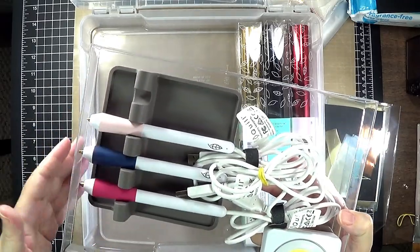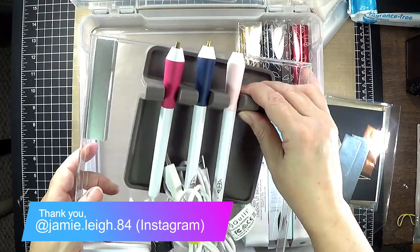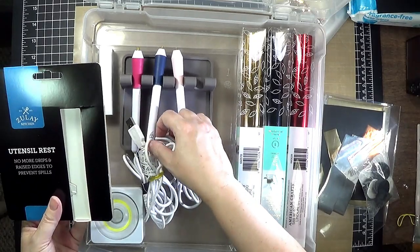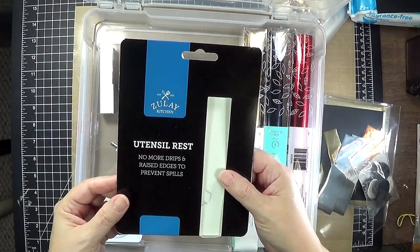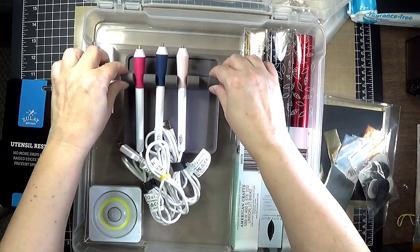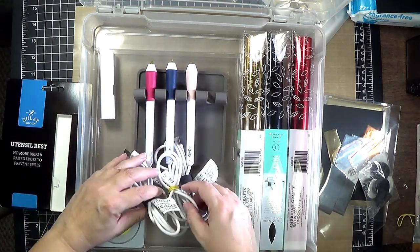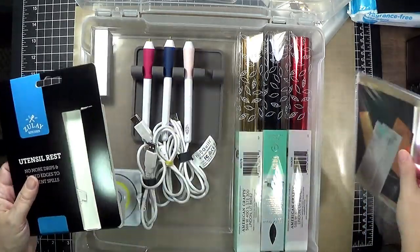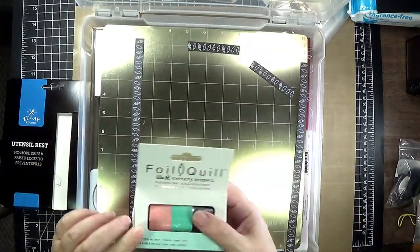This cool thing is a silicone utensil holder I got off Amazon — thanks to my viewer from Instagram who suggested it. It has four slots and is perfect for the four pens that come with the freestyle pens set. It's the Zule Kitchen brand and I'll link it below. The dimensions are approximately six inches square and an inch and a half to two inches deep. I've got everything either rubber-banded or secured with velcro cord management tape, and just about everything I need fits in this one case.